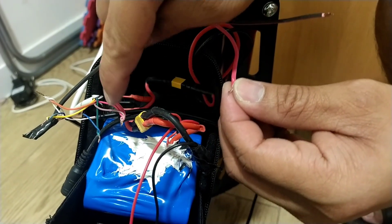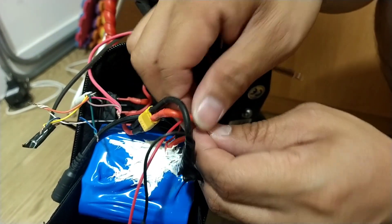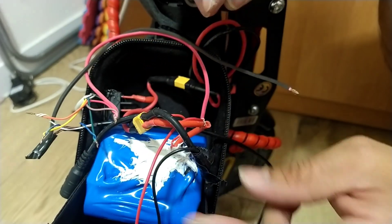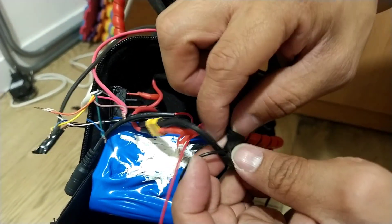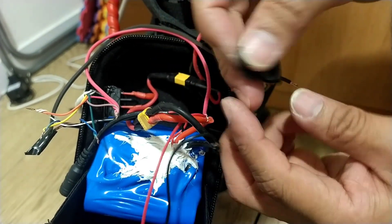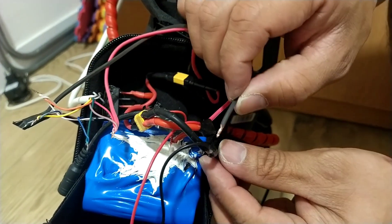All right, let's go and try it. This is the positive from the switch — let's put it inside. And then also the negative — this is from the negative, so let's connect to the negative.